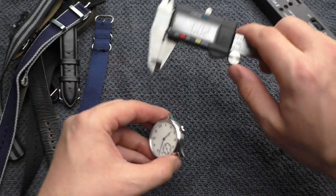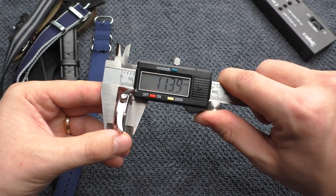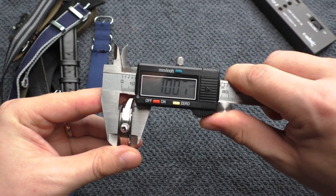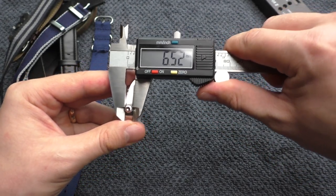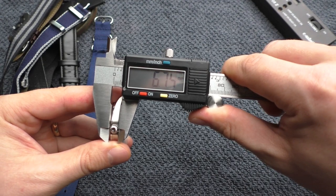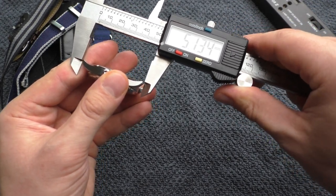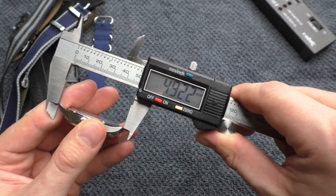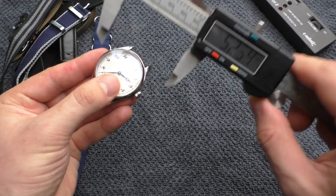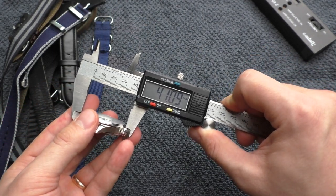Let's start with some measurements. The thickness is 11.4 millimeters, but it has a domed sapphire crystal and on the edge it's around 10 millimeters. The crown itself is 6.7 millimeters. Lug width is 20 millimeters. The lug-to-lug distance is around 49.2 millimeters and the diameter of the watch, measured from 8 to 2, is around 41 millimeters.